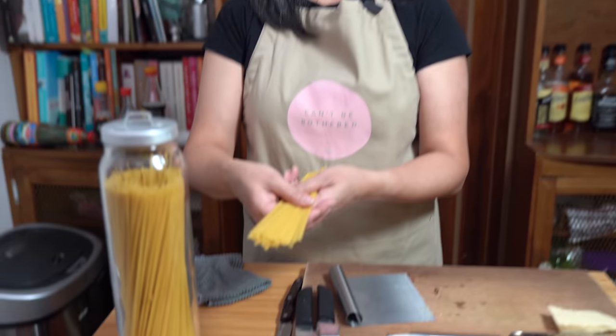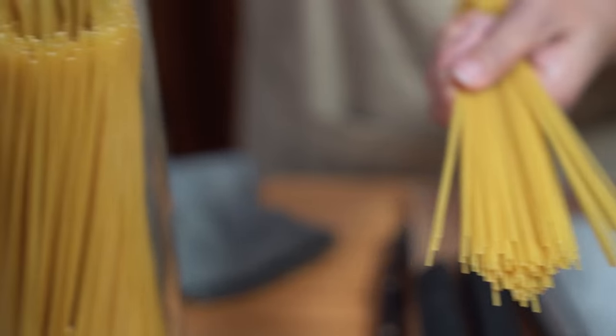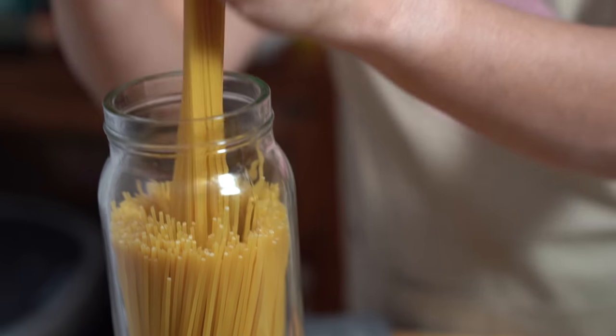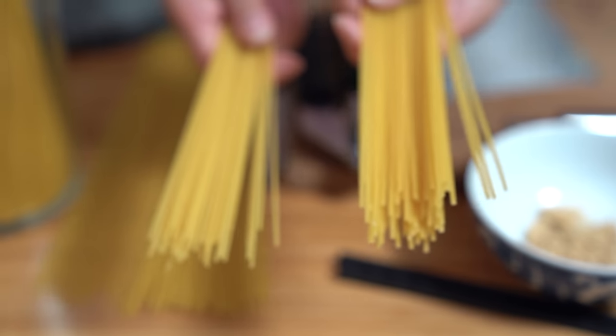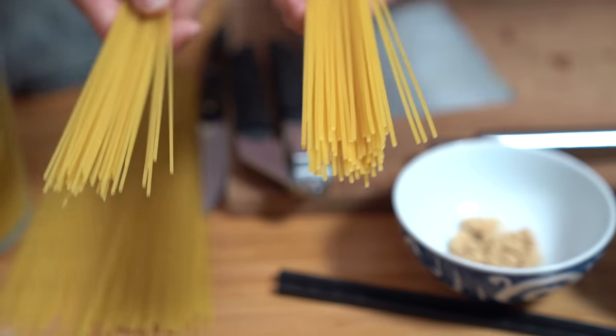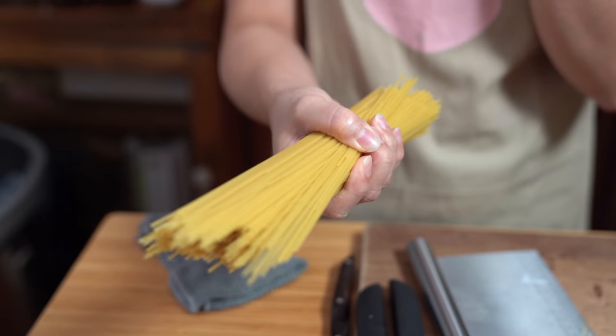I thought I'd show you the difference between spaghettini and spaghetti. The spaghettini is much thinner and only takes five minutes to cook on the stove, while regular spaghetti takes nine minutes. I'm cooking a pound of pasta right now — throwing it in the pot while I prepare the rest of the ingredients — because we want the pasta cooked and ready to go.